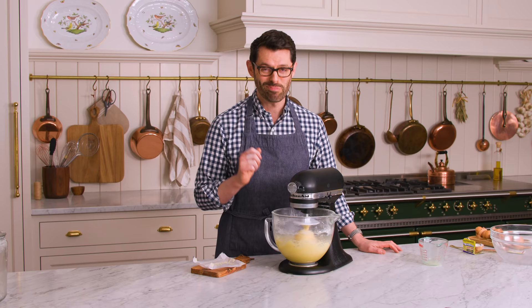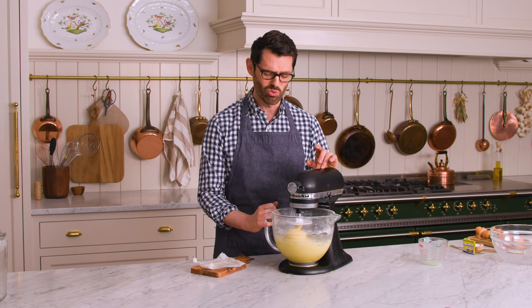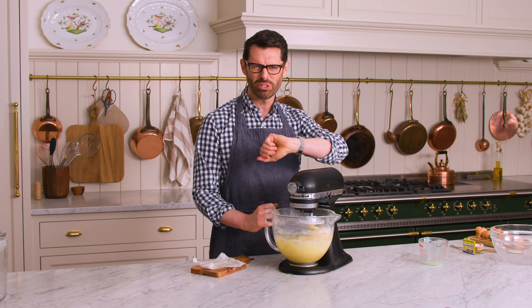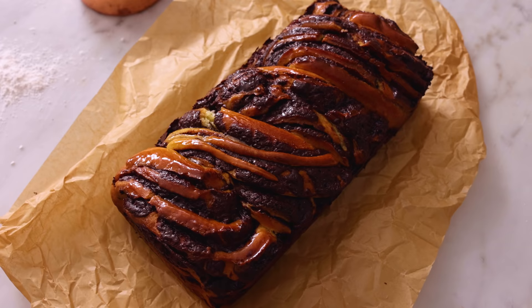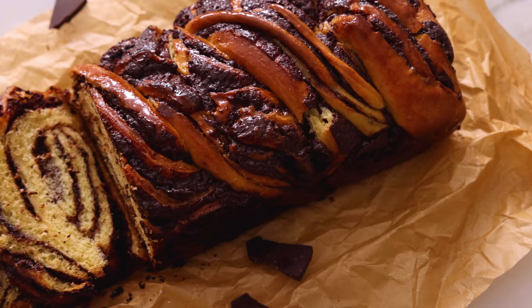My last pat of butter went in, and this is in for about 10 minutes. You want it to be a silky, beautiful dough before it rests, so put a timer on and do some dishes or hang out. If you've never had one before, a babka is a traditional Jewish, Eastern European baked good that is amazing. It's like a chocolate cinnamon roll baked in a loaf pan, and when they are done right, they are so good. Let me know in the comments if there's a type of babka that you've really loved.